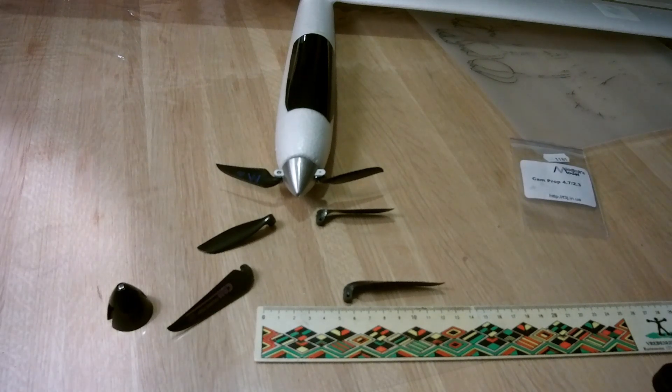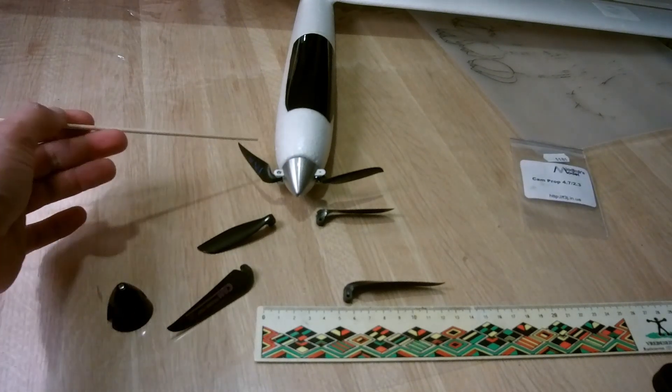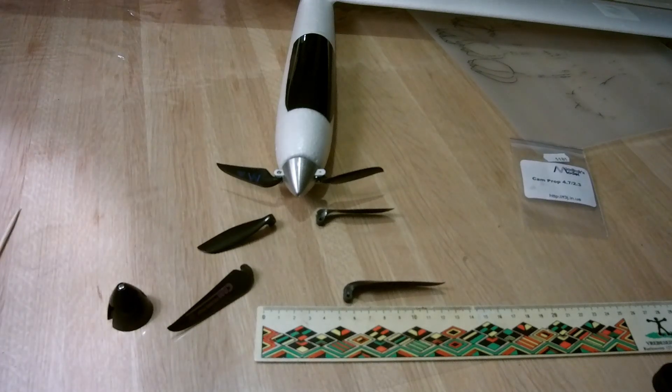I've put all the references for the products — the spinner and the prop — in the links below the video.